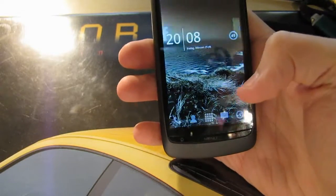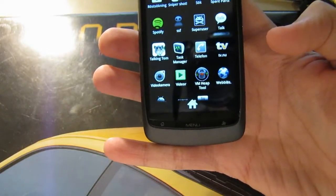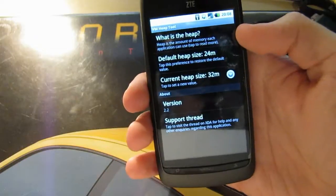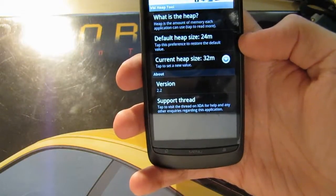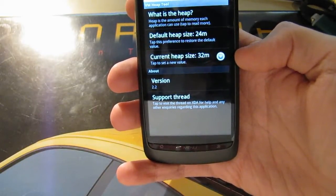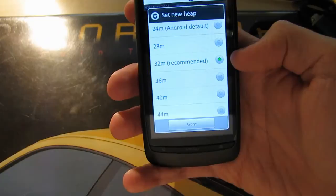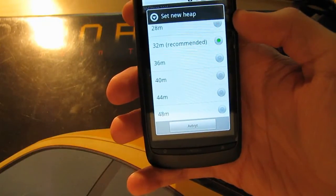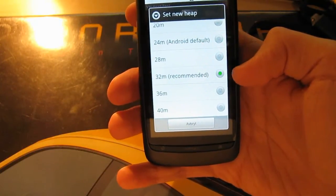So the next thing we will do is to change the heap size. We're going to an application called the VM Heap Tool. You can get this from Market also — it's free. Here you can read what heap is; I'm not going into that since you can read it yourself. The standard heap size is 24M, and the optimal recommended heap size for our phone is 32M. You can see when you press it, it already says that 32M is recommended. So that is the best setting — you won't get any more performance by going higher or lower. So 32M is the optimum.